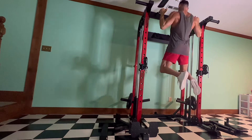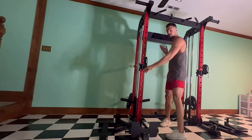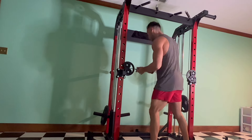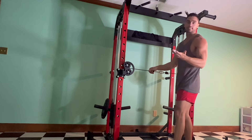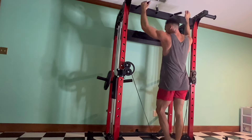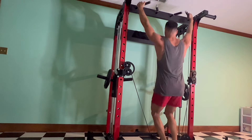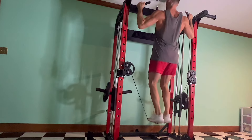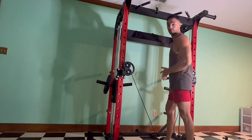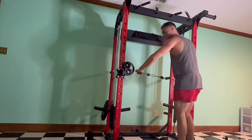A cool thing is that since it has both a pull-up bar and cables, you can attach the cables together and it basically becomes an assisted pull-up or assisted dip machine. You stand on it and even if you can't do a full pull-up, the cables take some weight off you, so you can work on the movement even if you don't currently have the strength to do one unassisted.